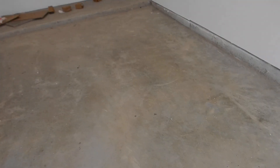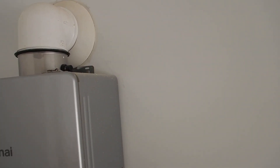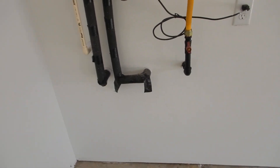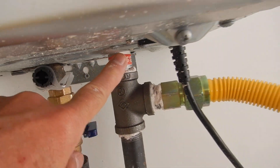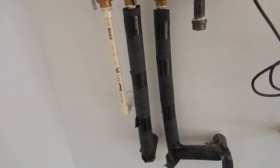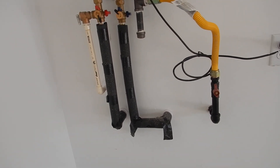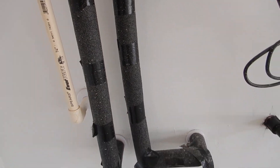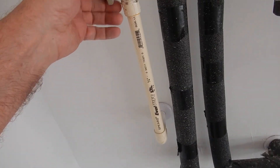We do not have our condensate drain. It's in the instructions — I'll give you a copy of the installation instructions for this. I didn't make this up. Shame on the installer.